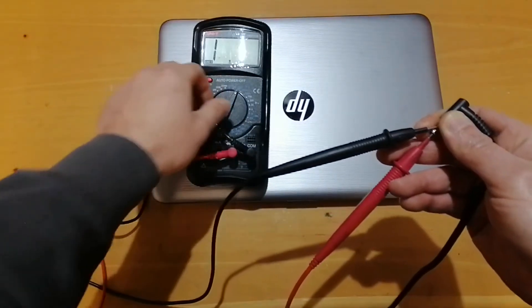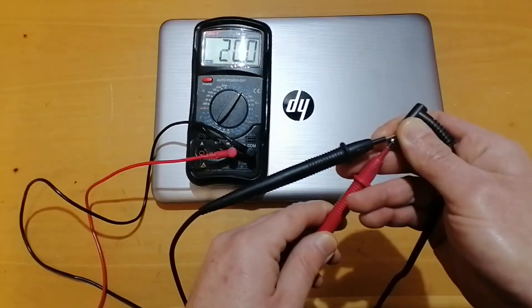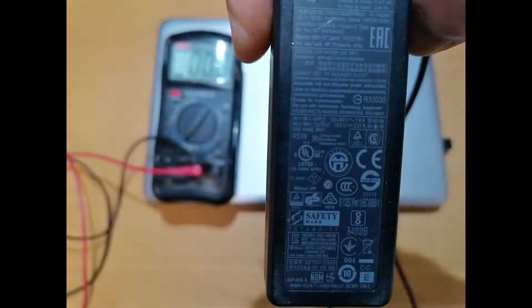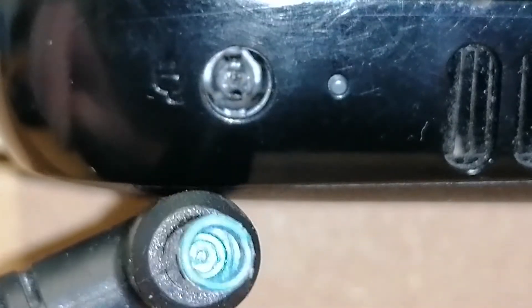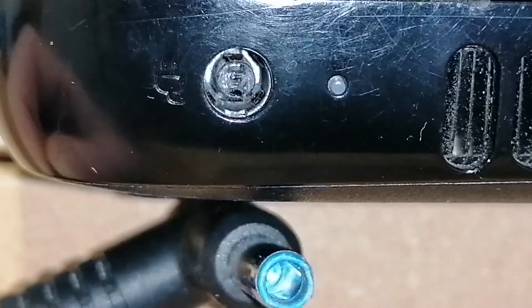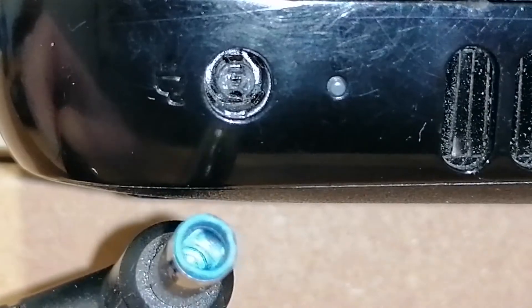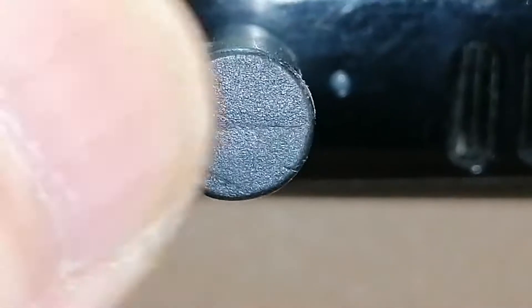Testing the charger with a multimeter showed that the output voltage is ok and within the specifications printed on the brick. Looking at the plug does not reveal anything suspicious. There are some wear marks but the interior is clean and it should work. So I started suspecting that something in the charging port is so worn that it's not making contact with the inside of the plug.